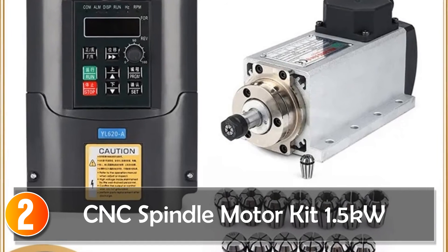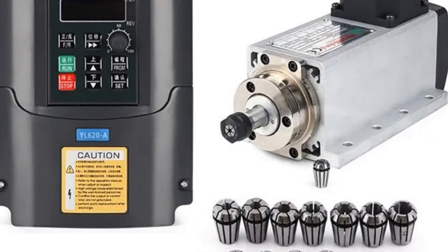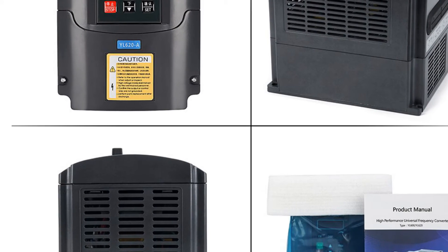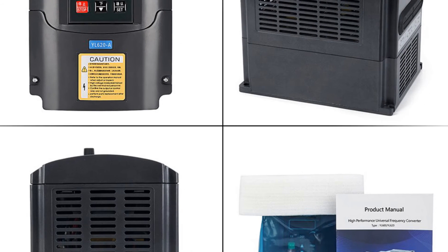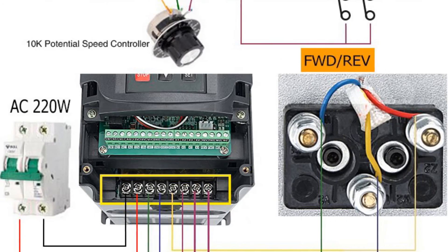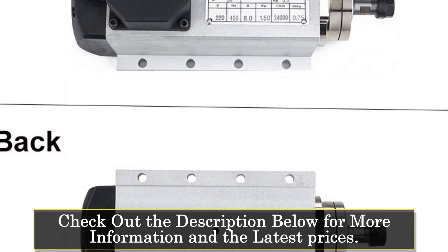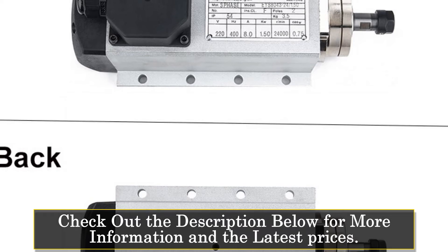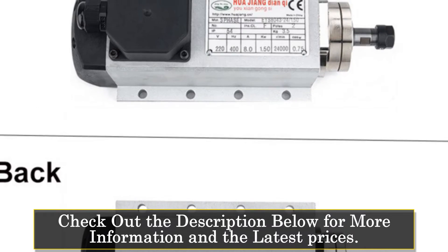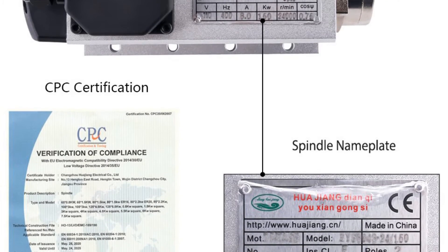At number 2, the KENK 1.5KW Spindle Motor Kit air-cooling set is a top-of-the-line product for those in the milling industry. With its powerful 1.5KW air-cooled milling spindle and 1.5KW VFD inverter, this kit is perfect for a wide range of applications, from hobbyists to professional machinists. One of the standout features is its operating speed range of 0–24,000 RPM, which allows for precise and efficient milling.